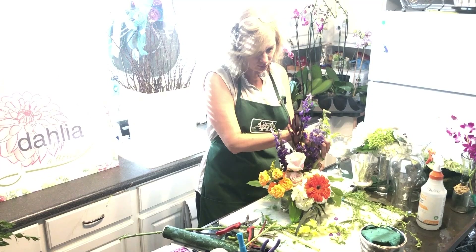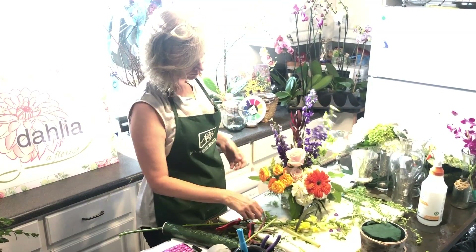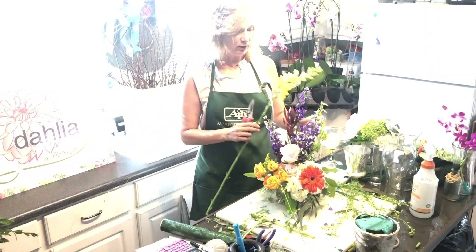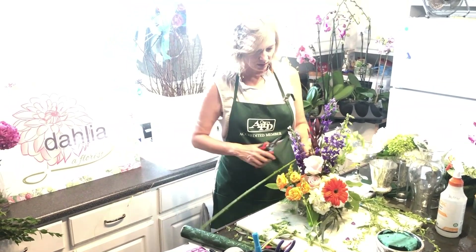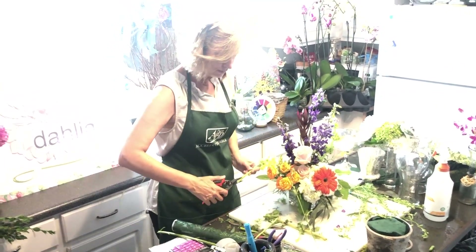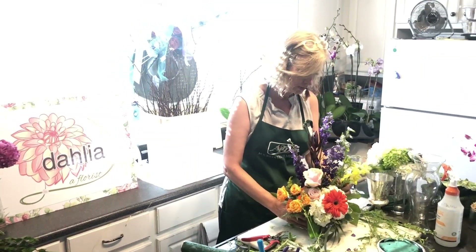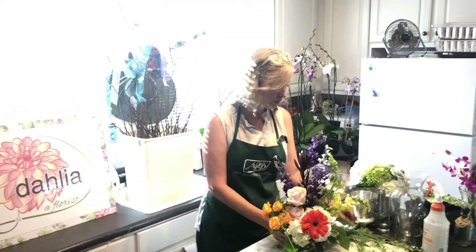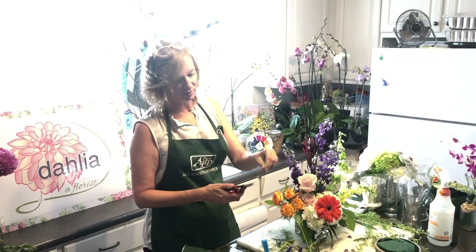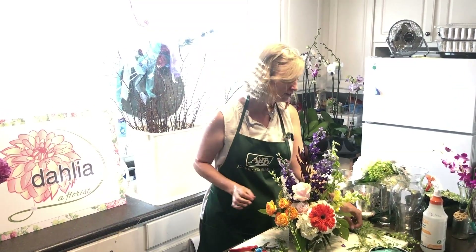I'm doing two or three roses, two or three larkspur — that's the tall one. I only had one bells of Ireland, but if I put this snapdragon next to it, that gives it a twosome look. You've heard that three is a rule of thumb, and it does work, but it doesn't have to be that way — you can achieve that rule of three by using colors instead.